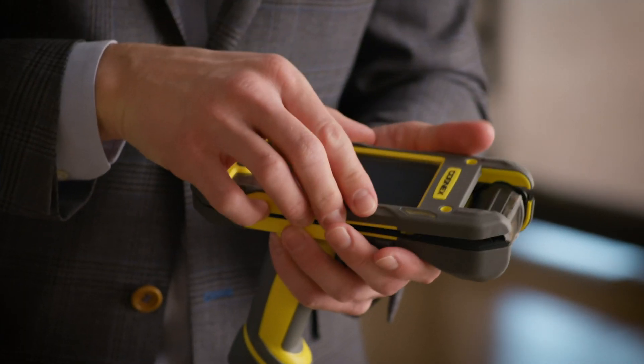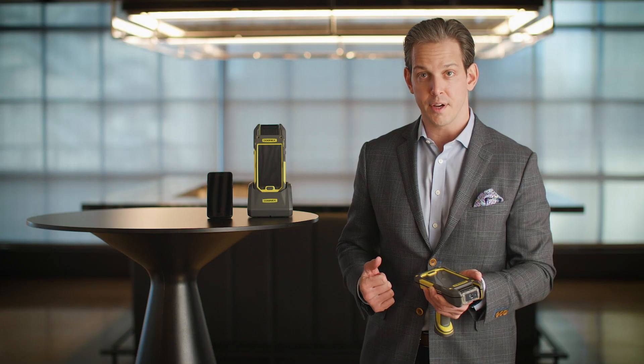I just snap this guy in, grab the cover, pop it on, put the screws in, and I'm good to go.